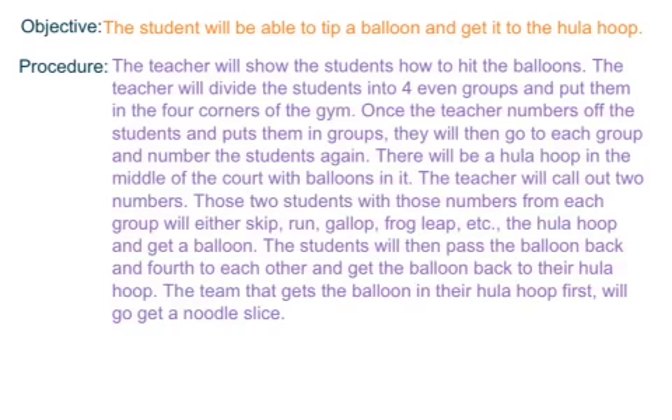The teacher will call out two numbers. These two numbers from each group will either skip, run, gallop, frog, leap — anything the teacher wants them to do. They will do that to the hula hoop and get a balloon.